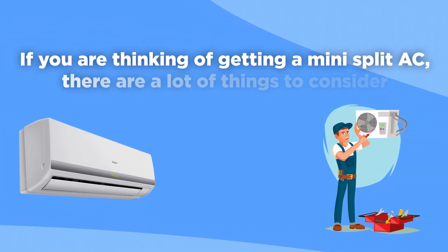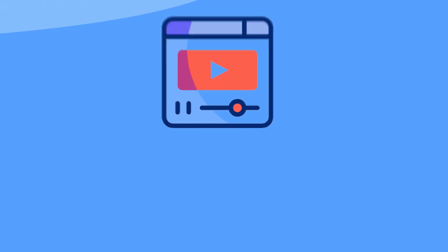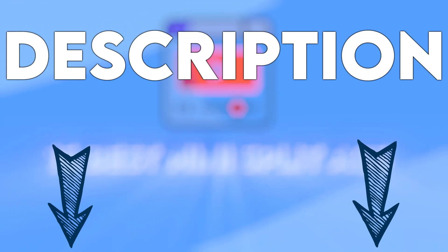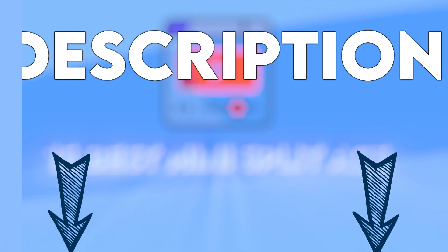If you are thinking of getting a mini-split AC, there are a lot of things to consider before making a purchase. We also have a video with the 15 best mini-split ACs, so we'll link that in the description box below if you want to check it out after this video.